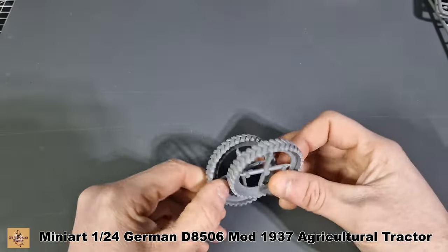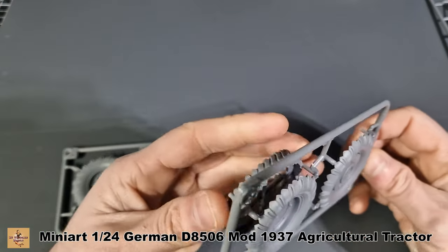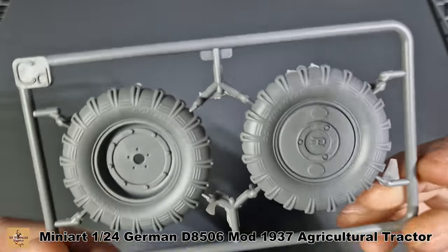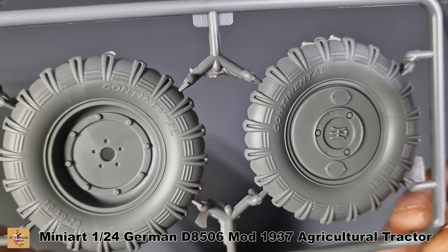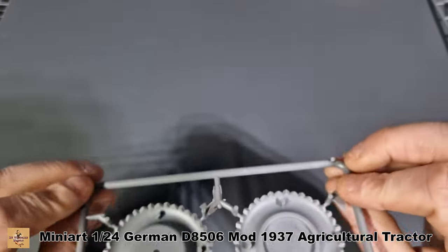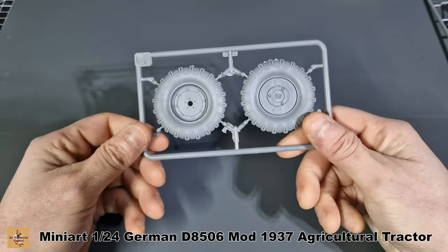So two of these. Here are the inner and outers for the tires — as I said, these sit right in. Two of them, nice detail. There is some writing on there as well. You do have ejector pins to remove, but they're just little click-off ones — not a problem. Nicely done.